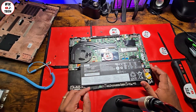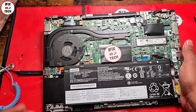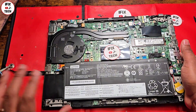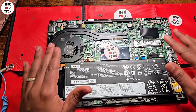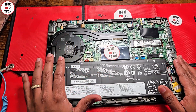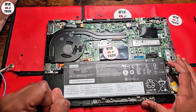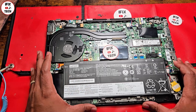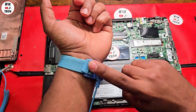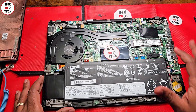This is a ThinkPad, but the process I'm doing right now is kind of similar — I will say the same — for any laptop. If your laptop is overheating and you have never replaced the thermal paste or cleaned the fans, this process is pretty much the same for any laptop. Of course, opening it up will be a little different, but the process will be the same.